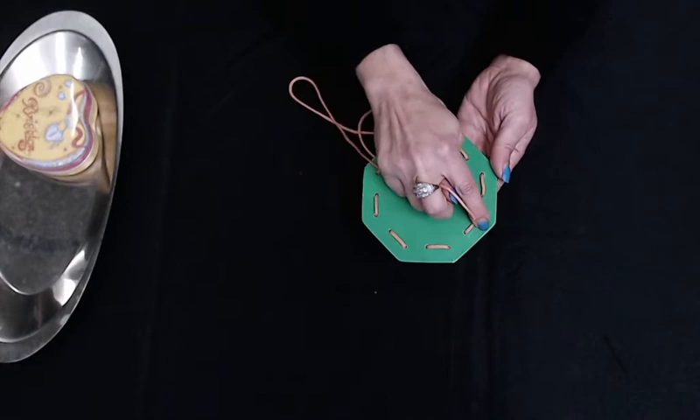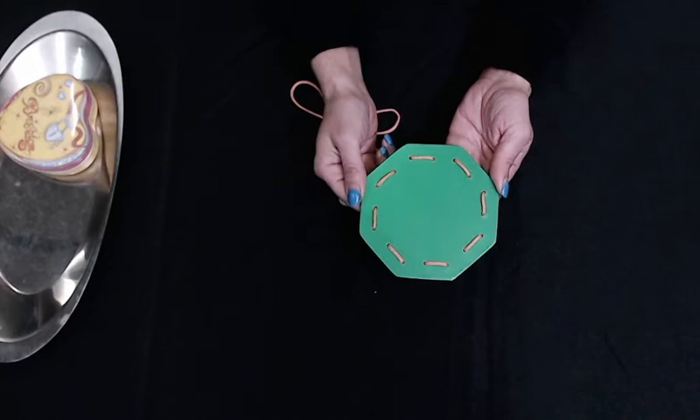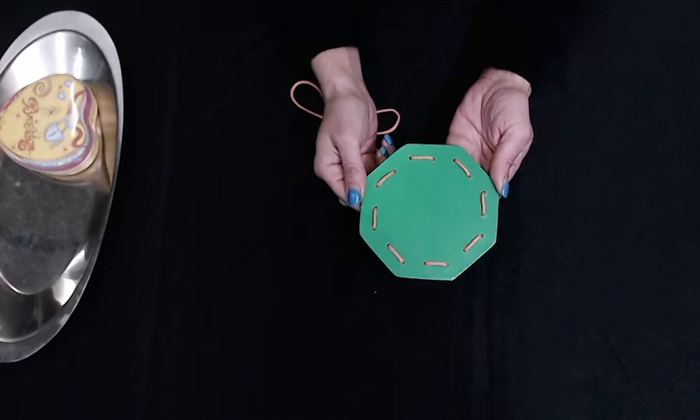I sewed all of the holes and made stitching all around my green shape. Now I need to make my work ready for the next time.